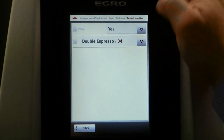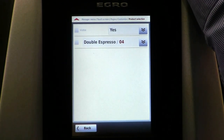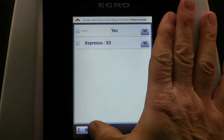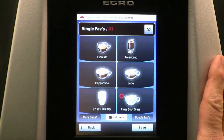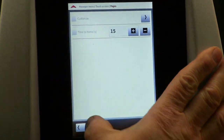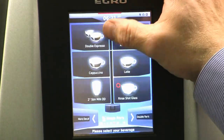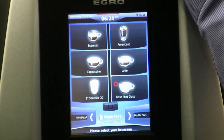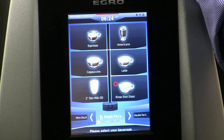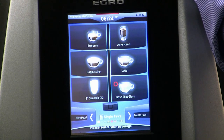Or let's say I do still want to have that, but I don't want double espresso on the home page. Let's make a modification — let's go ahead and put single espresso. Now I have single espresso on the main page. I press save and I'm going to back out of programming. And voila, double espresso is gone — it's now single espresso. As simple as that, on this machine you can modify the layout to the pages for whatever your menu should be providing.